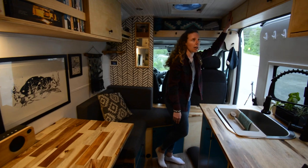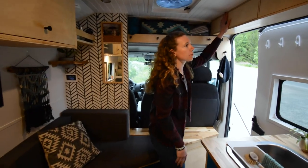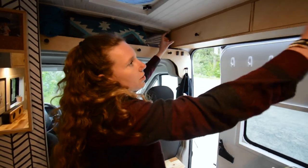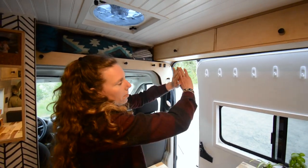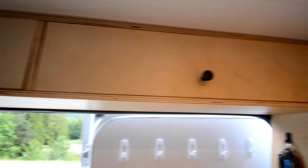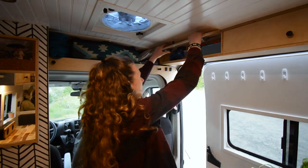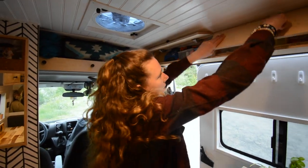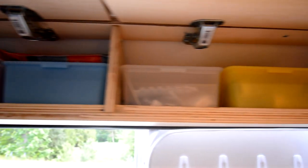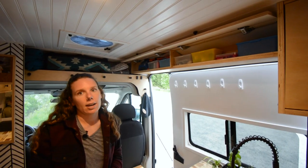Over the door we added extra cabinets. That little section above the door in a Promaster is hard to finish, and instead of just putting a piece of wood there we decided to build more storage. These two small cabinets are where we keep spare batteries, dog waste bags, a first aid kit, and smaller items we want to always be able to find.